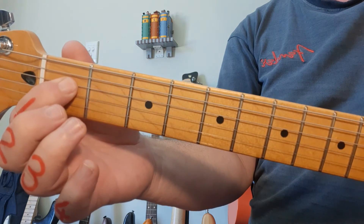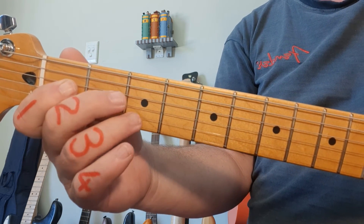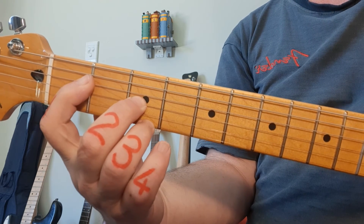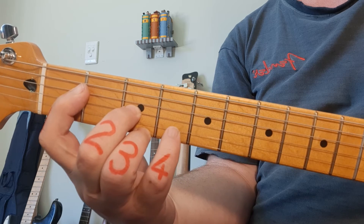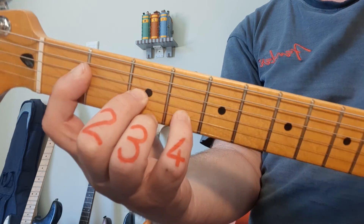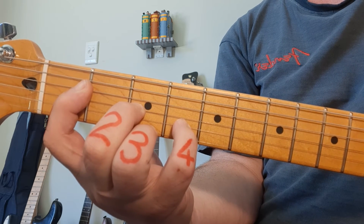Next up, D sharp and E flat. Finger 1 on fret 1, string 4. Then you get a nice little stretch going with fingers 2 and 3 into the 3rd fret on strings 1 and 3. And the pinky goes to string 2, fret 4. D sharp and E flat — strumming bottom 4.